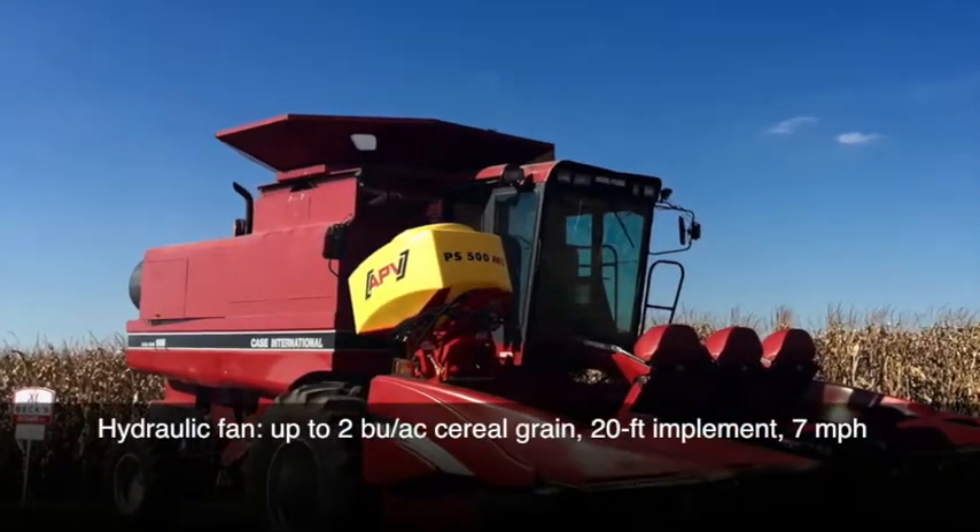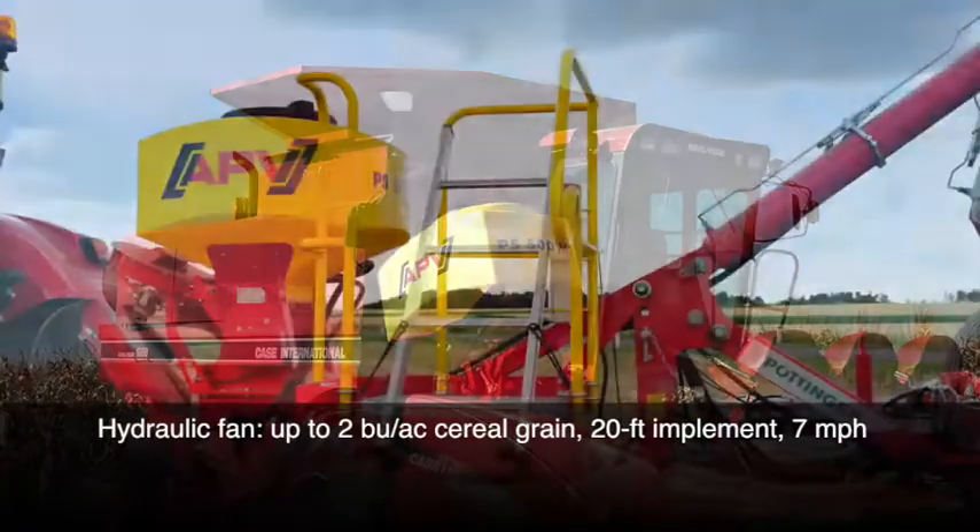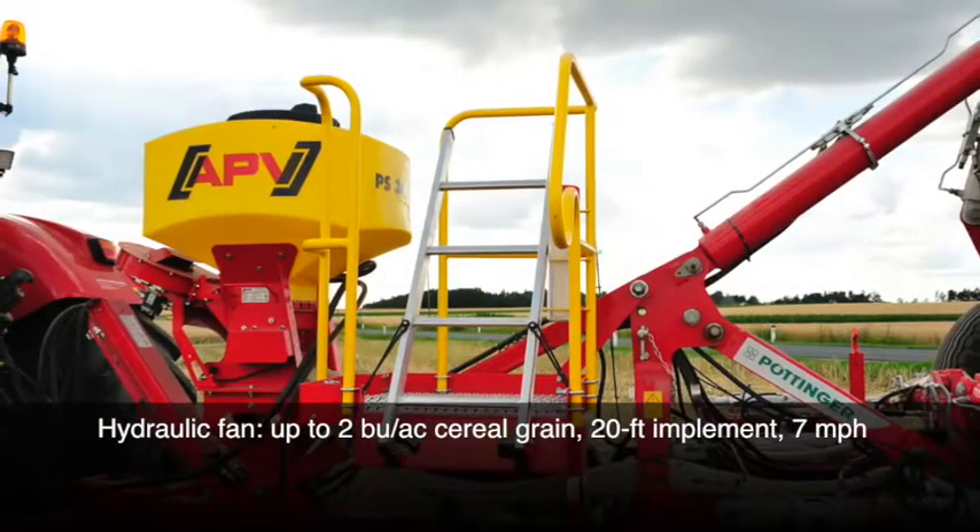By selecting a hydraulic fan, you can seed up to 2 bushels per acre of cereal grains on a 20-foot implement at up to 7 miles per hour.